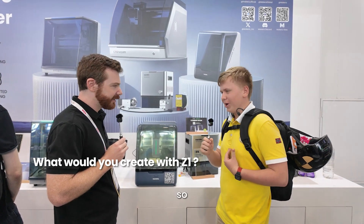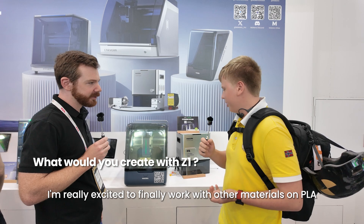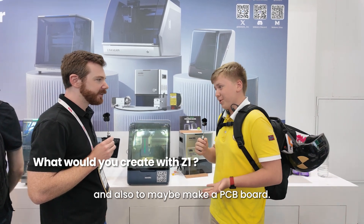I'm a builder myself, so I'm really excited to finally work with other materials beyond PLA, and also to maybe make a PCB board.